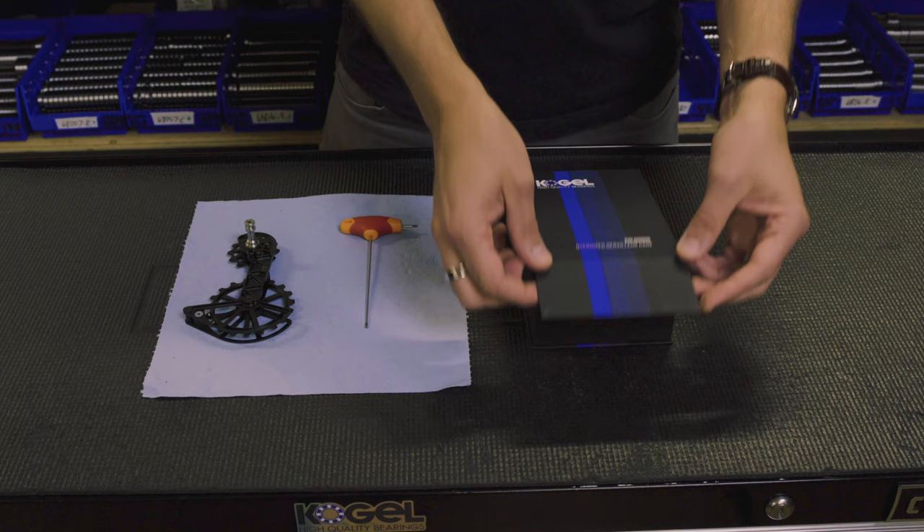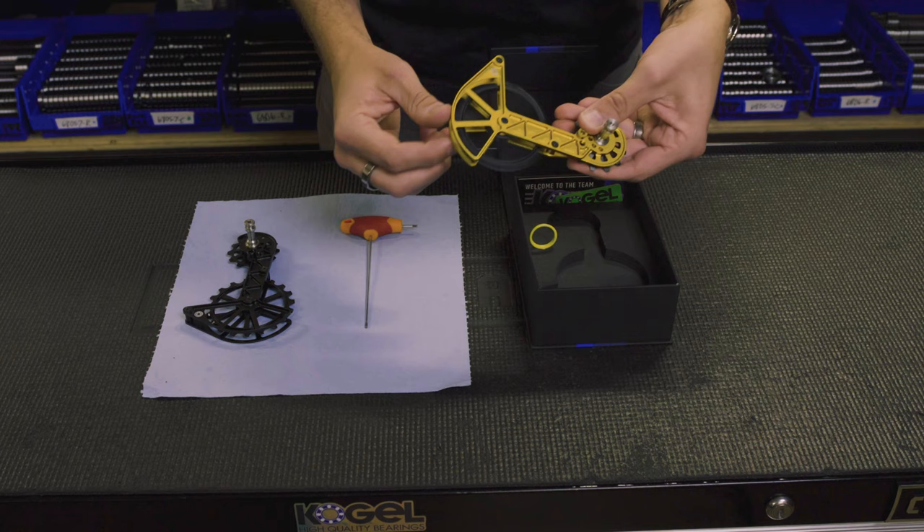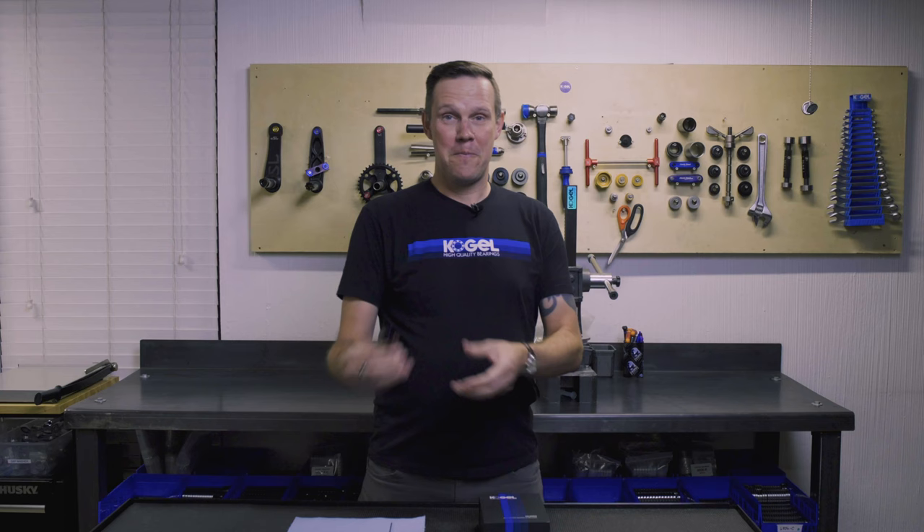Here is your original Kogel Colossus — it comes in a nice, beautiful box. Just for the sake of comparison, I picked the gold one so you can easily see which one is the fake and which one is the real one.